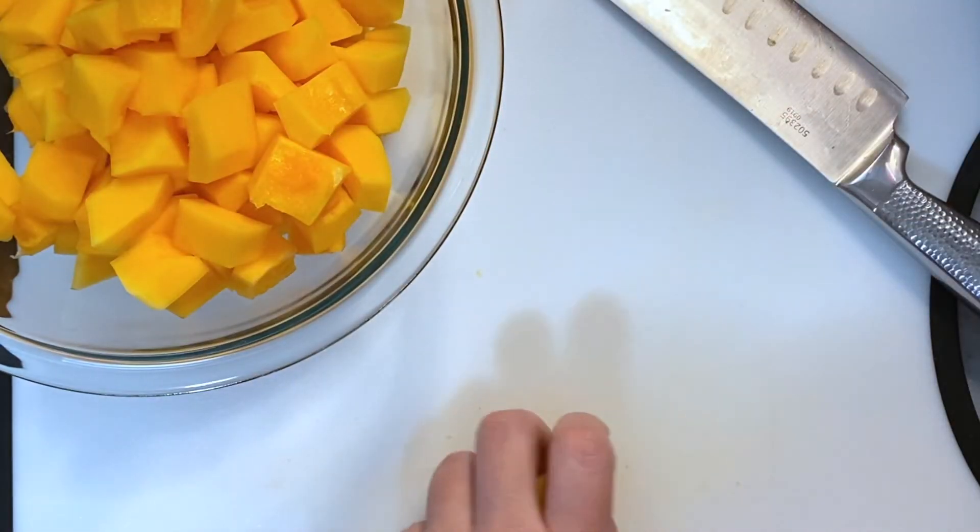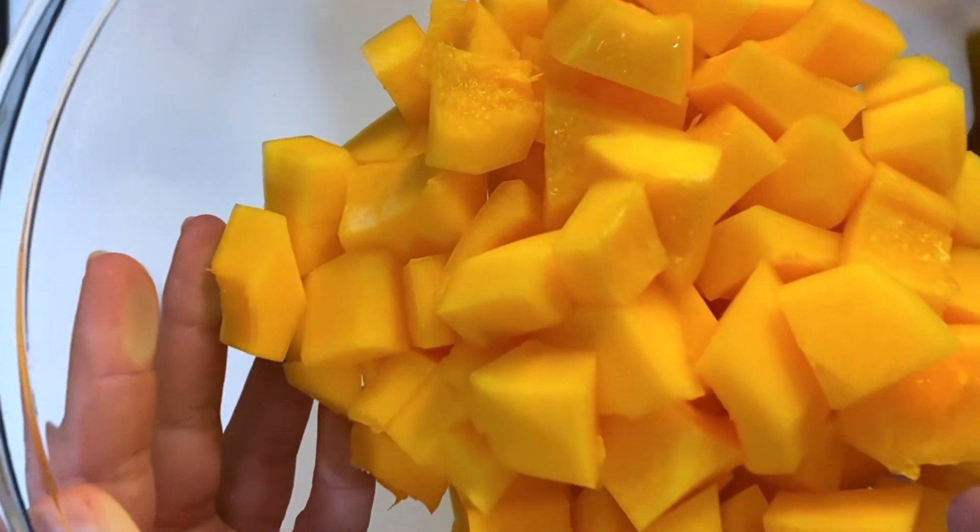And here you have it — our beautiful diced butternut squash. Thanks for watching, see you next time!